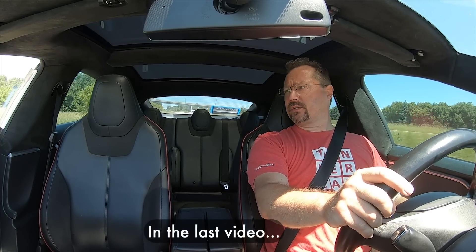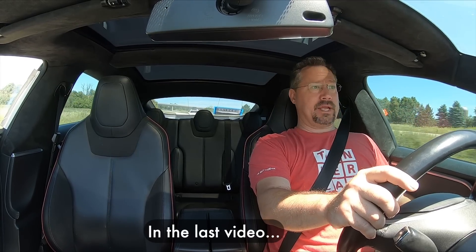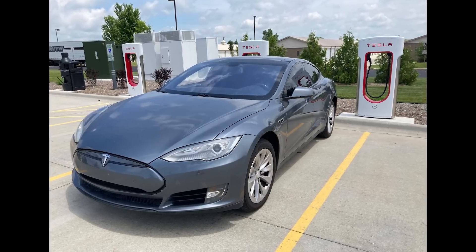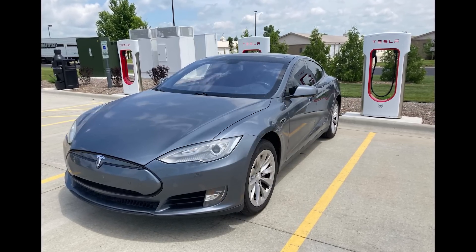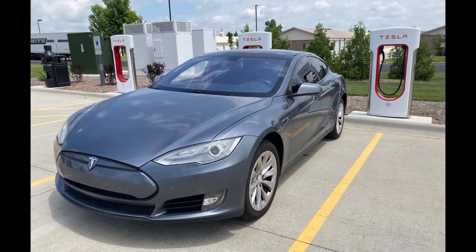Since the car now charges and drives, I thought I'd take it out to one of the Tesla Superchargers. The Supercharger system is fantastic — you just back up and plug in. It's that easy. So let's take a look at my very first time Supercharging.